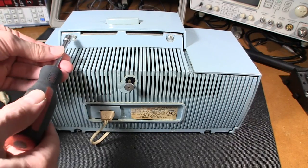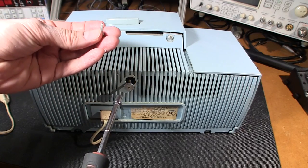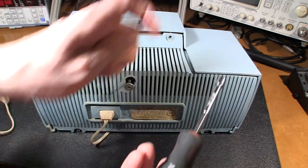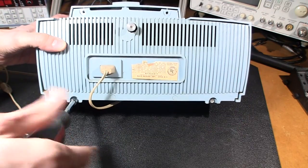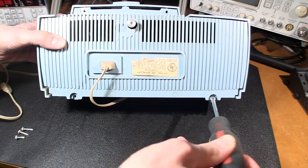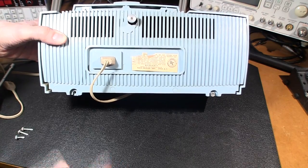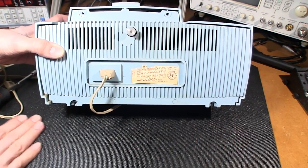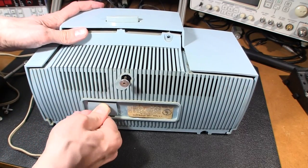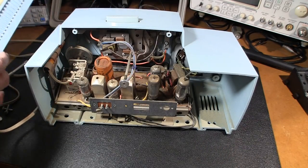I'll remove the screws from the case. They're kind of a self-tapping sort of screw that cuts its way into the plastic — only four of them, two on top and two on the bottom. The bottom ones appear to be a little shorter than the top, so something to keep in mind. Whenever you're putting these cases back together, never tighten the screws up super tight — just snug is absolutely fine — because this plastic is brittle by now and we'll end up cracking it. So I'll just wiggle this here and we're inside.